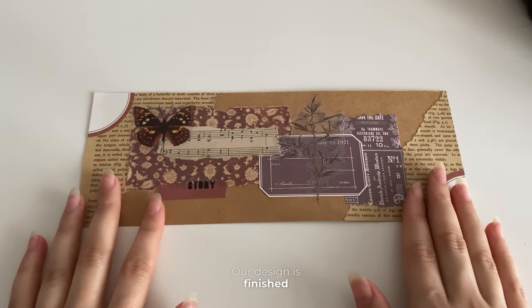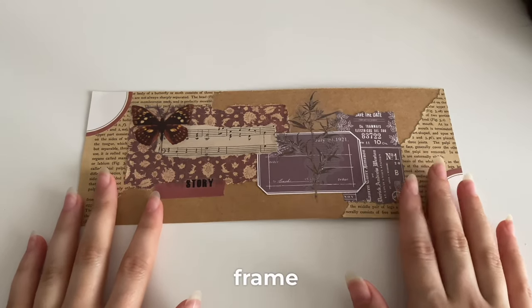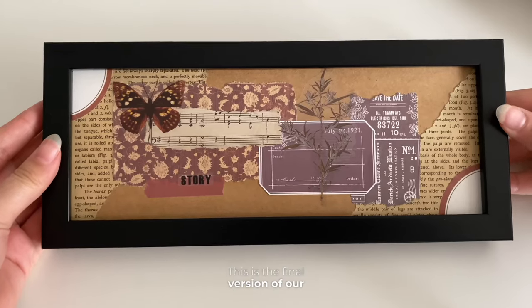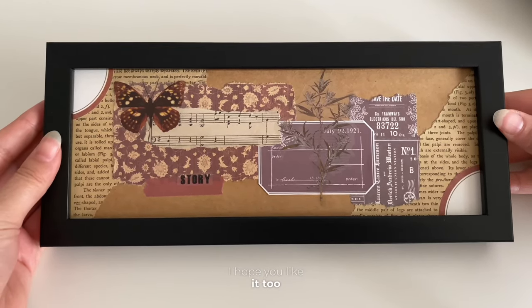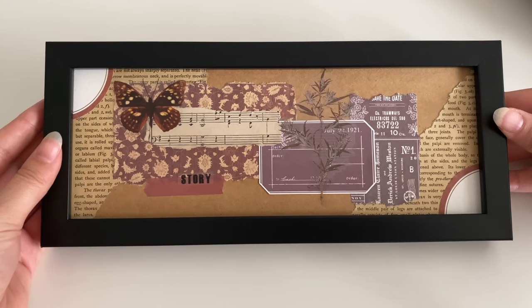Our design is finished. Now we can place it in the frame. This is the final version of our frame. I liked it quite a lot. I hope you like it too. See you in the next video. Goodbye.